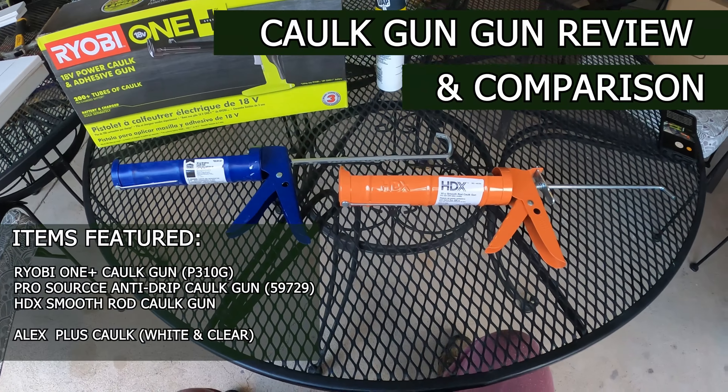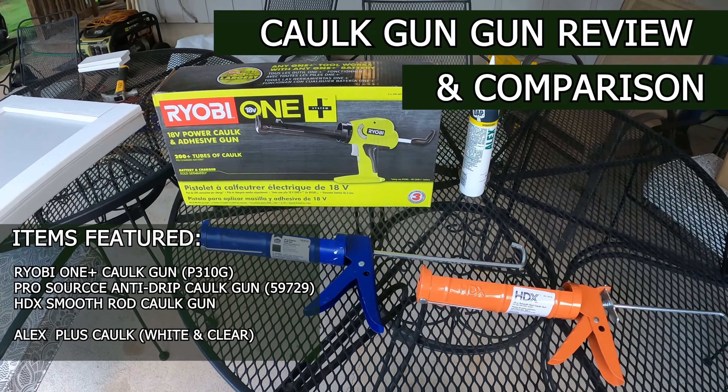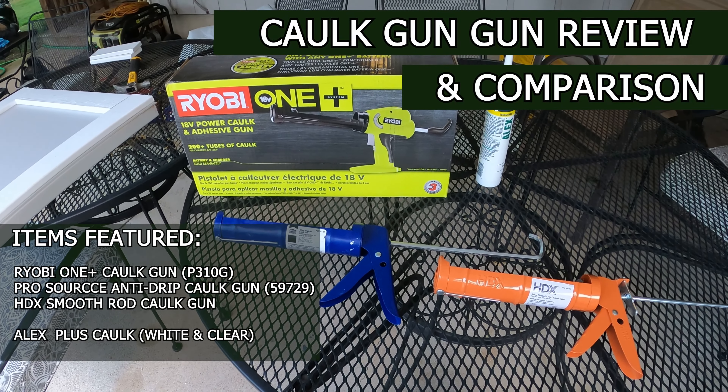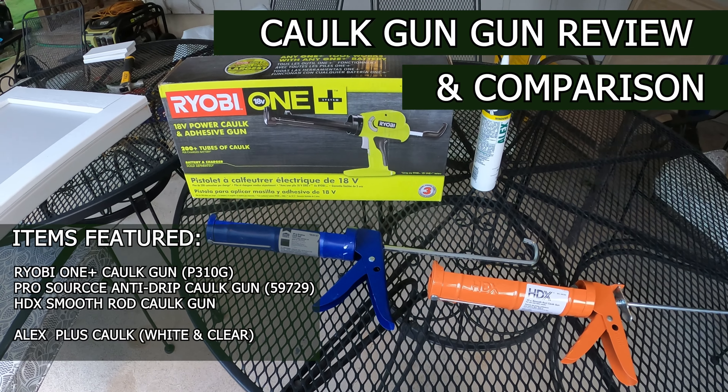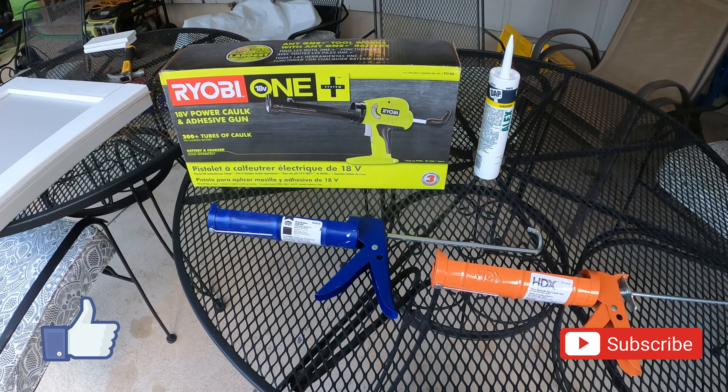Well hello everybody and welcome to another episode of How To and Review. Today we're going to talk about caulk guns, different types and what you can look to buy. Before we get started, go ahead and click like and subscribe for future content if you haven't already.